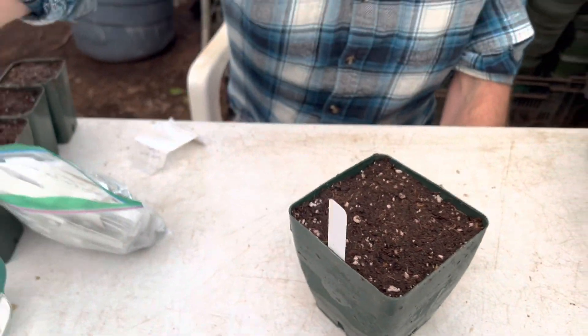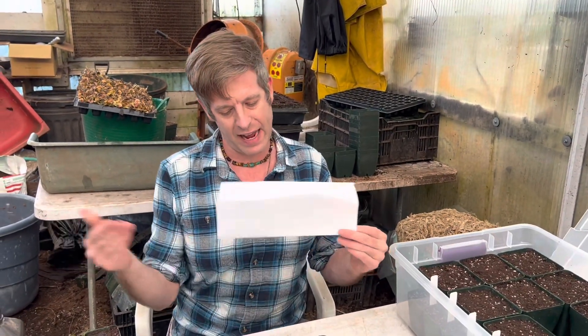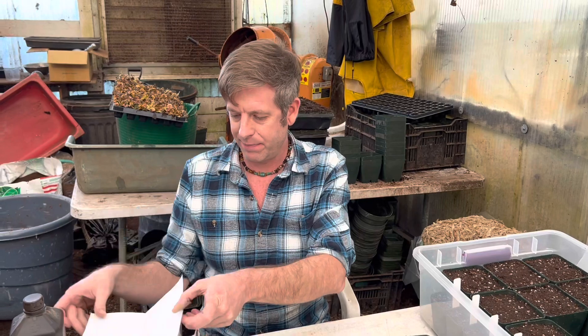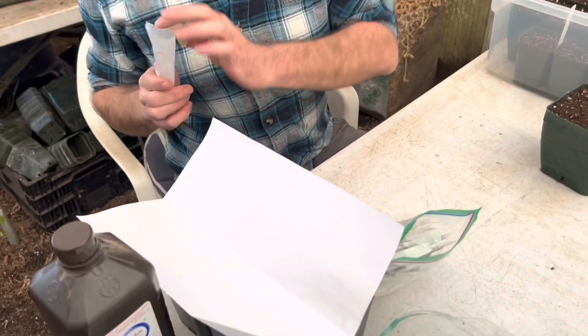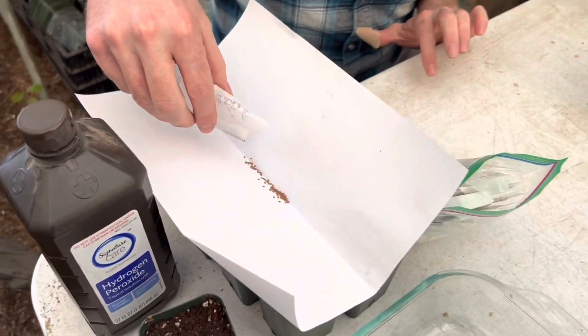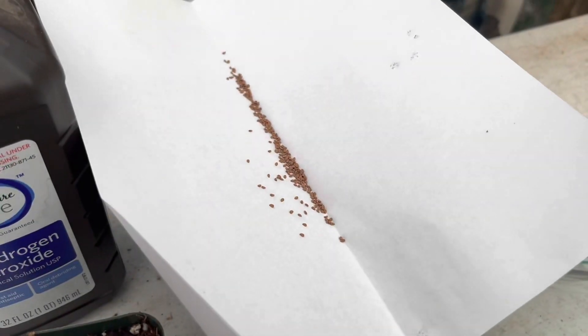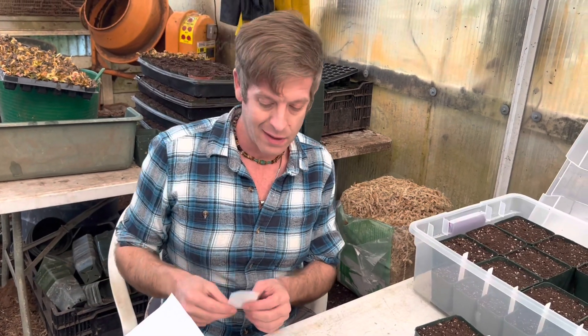Then use a piece of paper — it's a magical tool we use for almost all seed work here. Just a tiny piece of paper folded in half. Keep it dry, because seeds stick to wet paper. These are what American pitcher plant seeds look like. I lay them out in a line on the paper — there's a reason for that. Sometimes I'll hold a few seeds back in case something goes wrong, like mice getting to them.